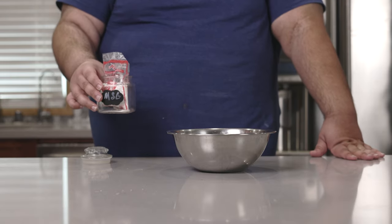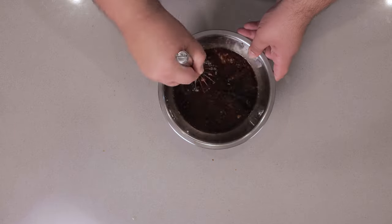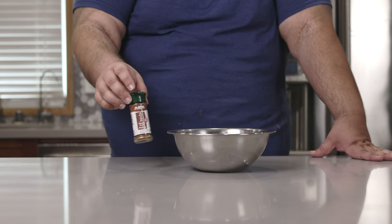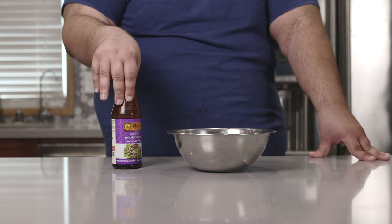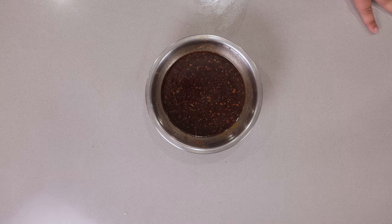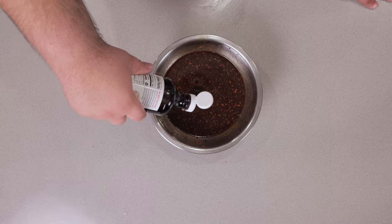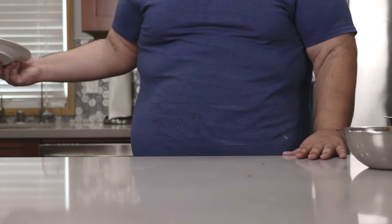Okay, that might have been more than half a teaspoon, but I'll live. Give everything a good whisk. Let's do a taste test — a little bit more five spice and a little bit more hoisin sauce. As you can tell, our marinade isn't red, so let's add a few drops of red food coloring to color it up.